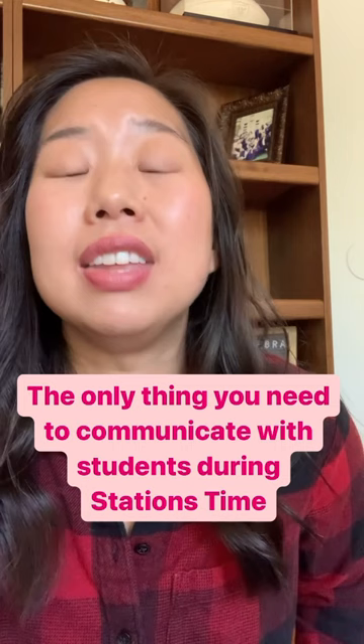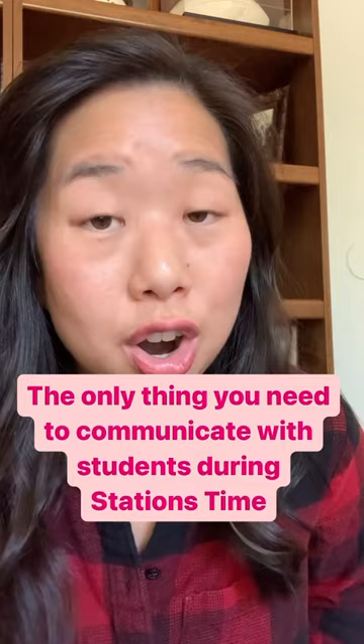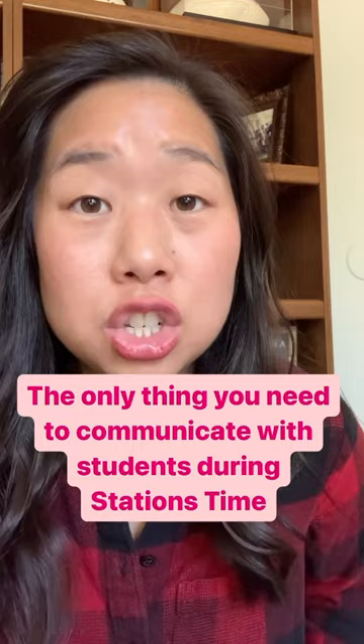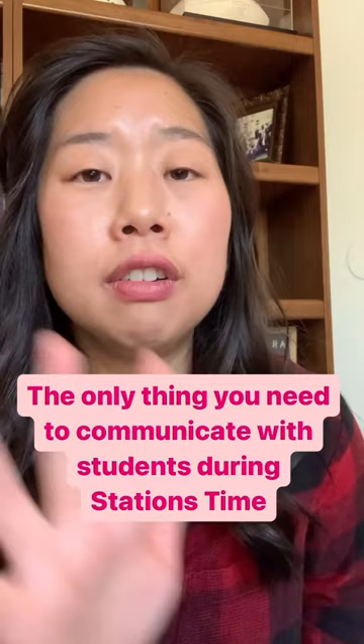The easiest way to communicate during stations time is simply to use an instruction card. By card, I really mean a sheet of paper that I print out and generally put in one of those paper protectors, and it tells my students exactly what to do in the station, what to do when they're done with their station, and has all of the overall instructions for them so they don't need me.